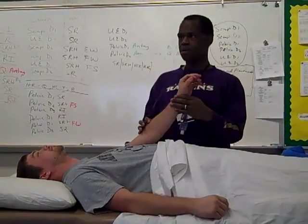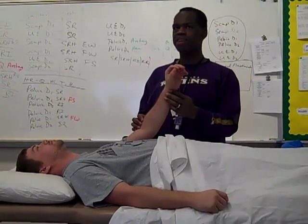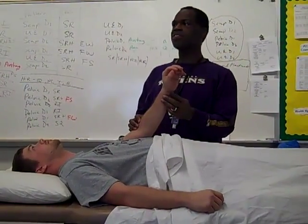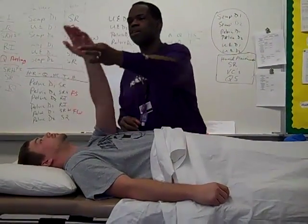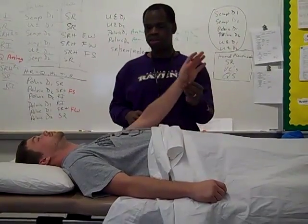We're going to work on a chop, and a chop is a D1 extension pattern. So here's D1 flexion, here's D1 extension — a combination movement.